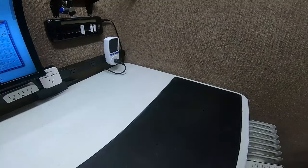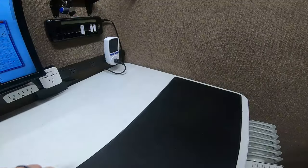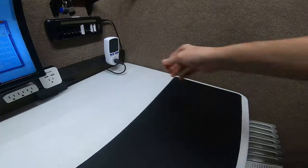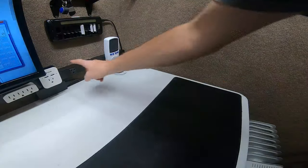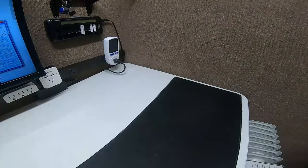Hey guys, Ramblin Bob here again. I want to show you what I learned about voltage sag. In the audio and electricity industry, voltage is very powerful because that's your starting pressure — how much energy you're going to put through a line or whatever.